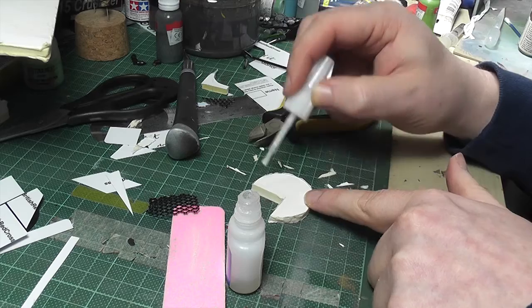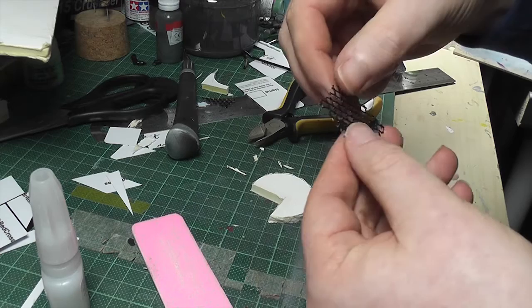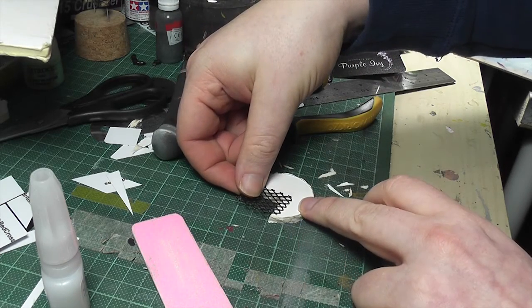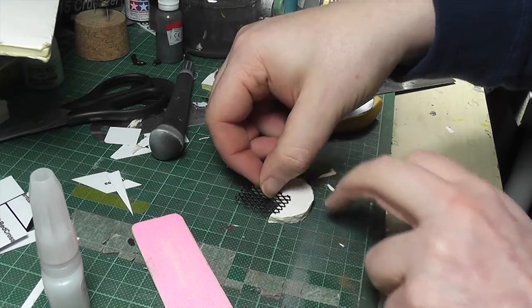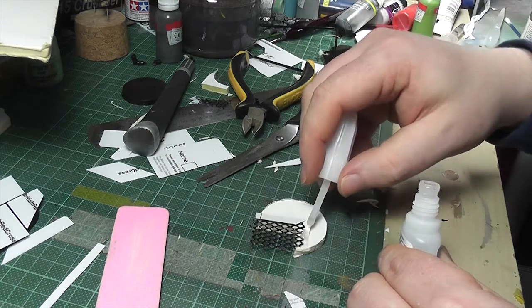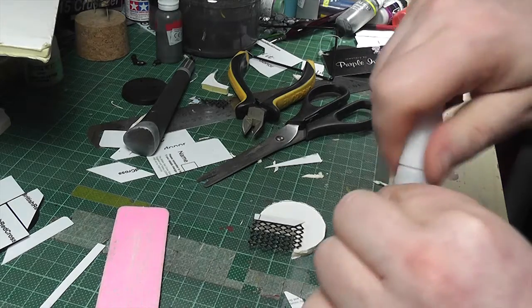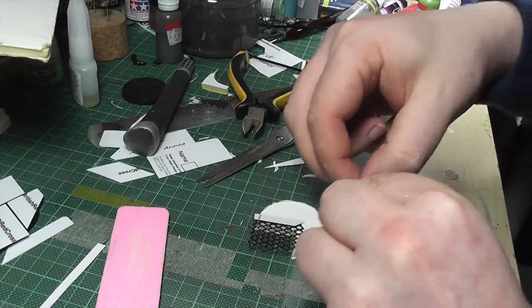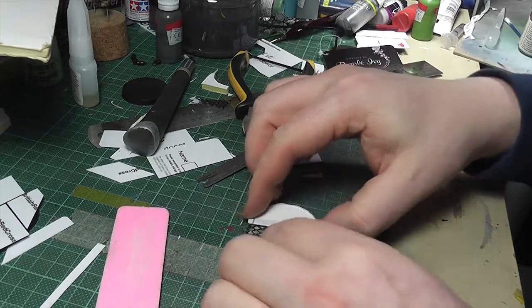At this point I thought it's unlikely to just be hanging about as a trip hazard — it would probably have some protection or warning, so I built a sort of protective lip around it to make it look more realistic. Obviously I'm going to paint that with my favourite cross-hatching style, which I think looks pretty awesome on spaceship bases.